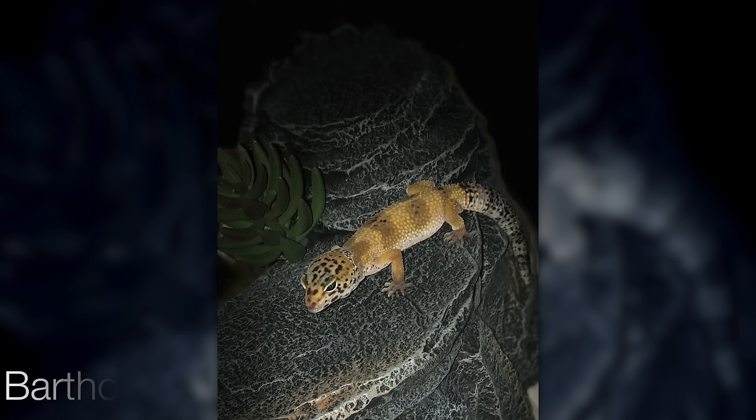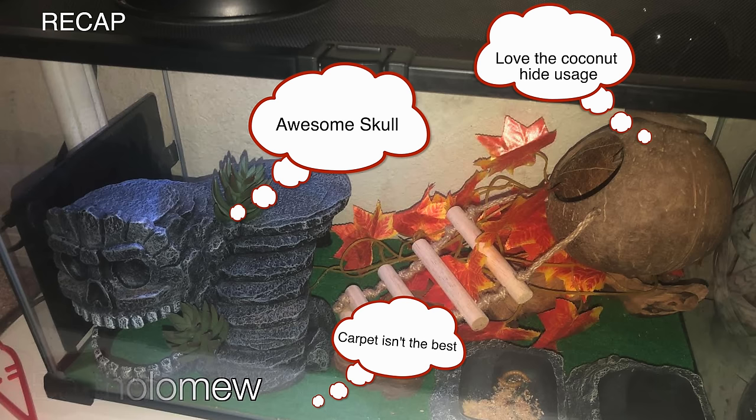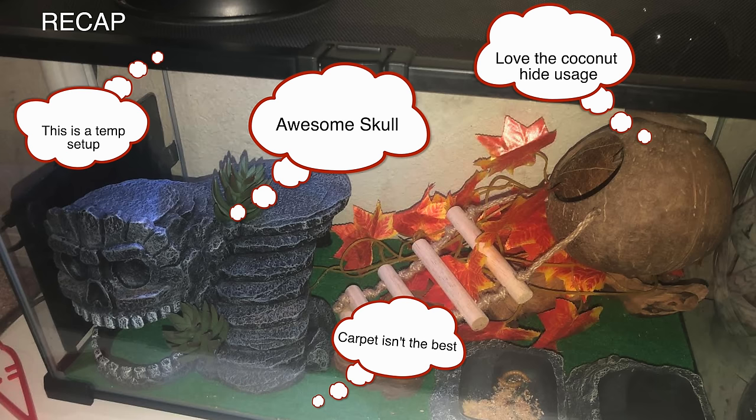Unfortunately my camera cut off and missed us reacting to Bartholomew's temporary enclosure — and it also missed Den excitedly yelling 'Bartholomew' like the TikTok. Quick recap: awesome skull, love the usage of that coconut hide. Carpet isn't the best since their little claws tend to get stuck and can injure them, but they said it's a temporary enclosure so just wanted to note that. Good job on Bartholomew's temporary enclosure. Next, Twee17's picture did not send — it was supposed to be a corn snake enclosure they built all by themselves from Switzerland. Sad face — we would have loved to see that.